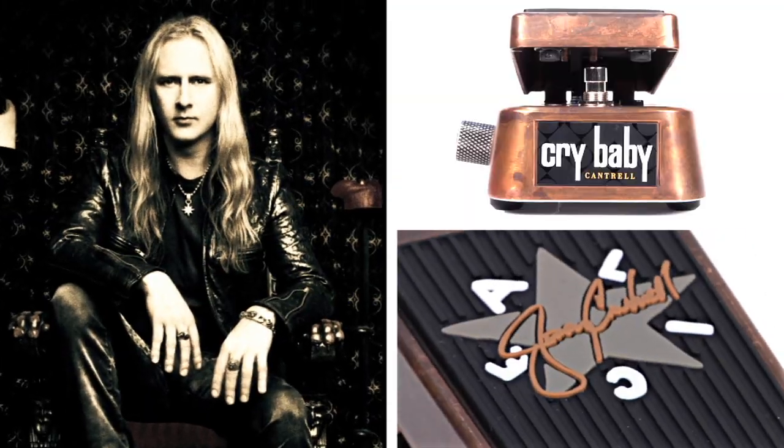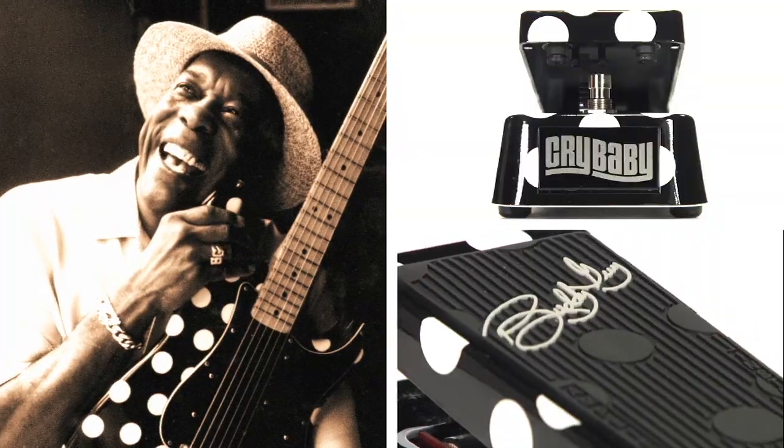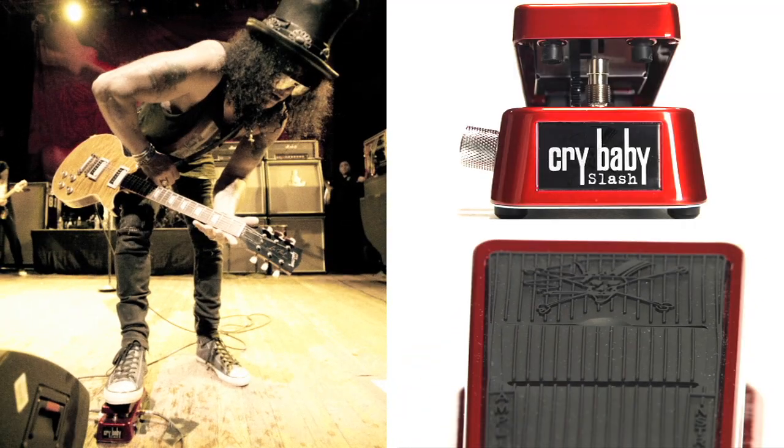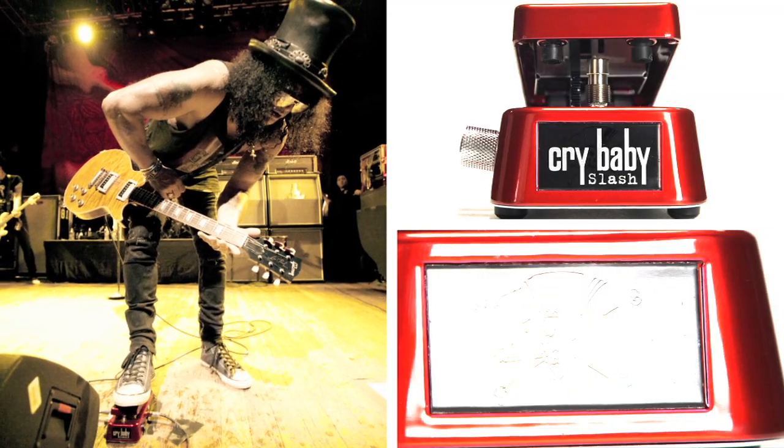What makes Dunlop unique is the fact that no matter what it is, they're always willing to try and go for it to make it happen. They're constantly asking me, do you need anything? Is there anything that we can do? Can we design something for you? Is there a deficiency in your setup that we need to fill the gap with?